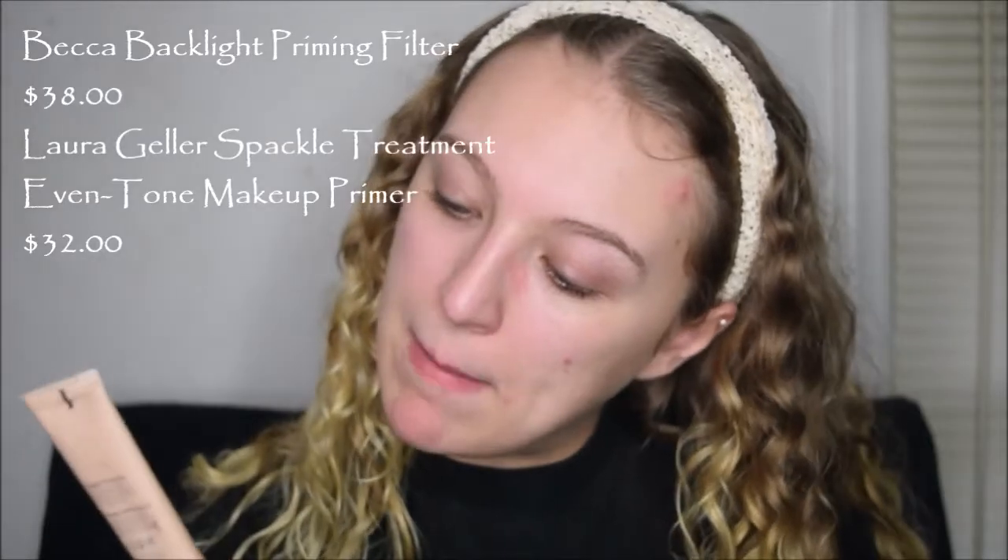So I've already moisturized and I have a few little pimples going on. Today to prime my skin, I'm going to combine my Becca Backlight Priming Filter and my Laura Geller Spackle Treatment primer, and just mix these together and put them on my face. I'm using this because I want my skin to be kind of glowy today, even though I'm using a matte foundation.